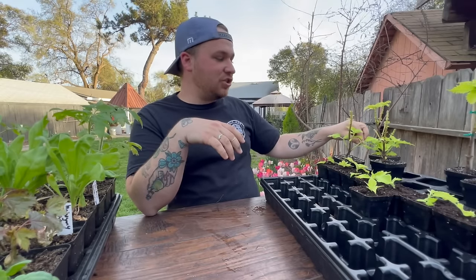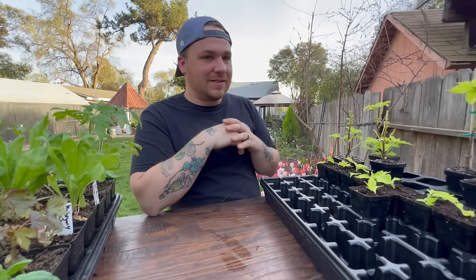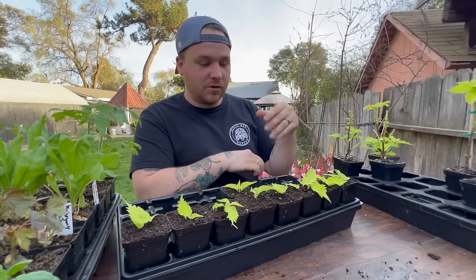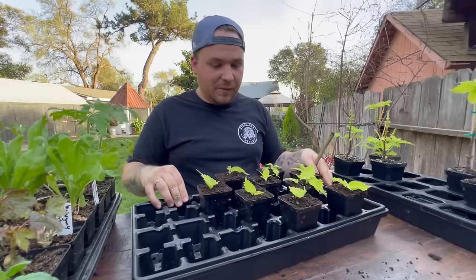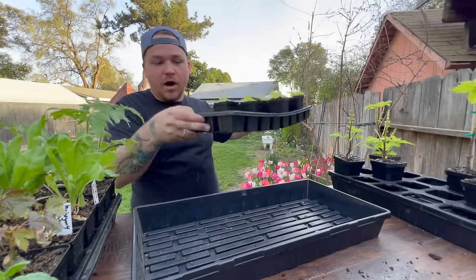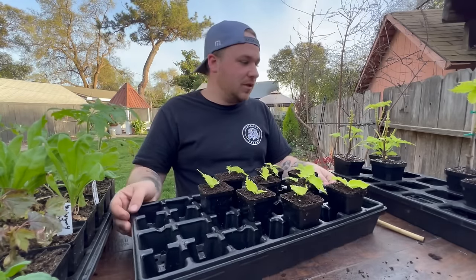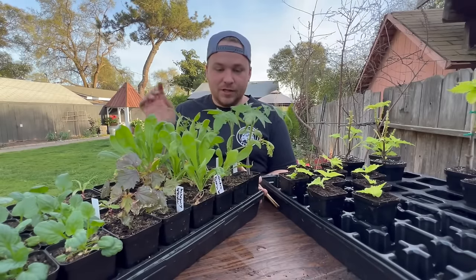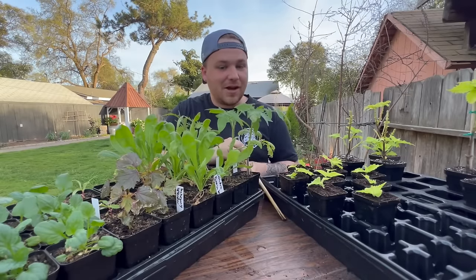I'm going to keep these inside for just a little bit longer. They are starting to struggle — I need to fertilize them. I've fertilized them twice now but I need to do it one more time. These are just going to stay inside under the grow lights, and then these are going to go under the humidity dome. I'm going to space them out so none of them are touching as they grow, with good airflow around each one. Then I'm going to fill the bottom tray up with water. All of this is Bootstrap Farmer — it is amazing.